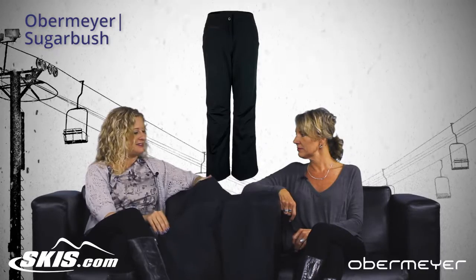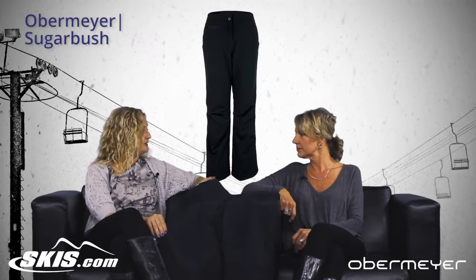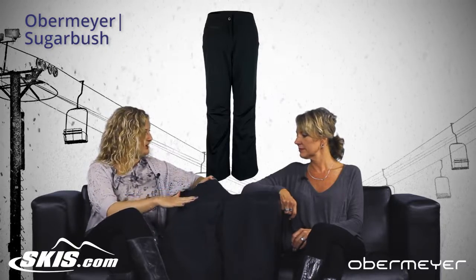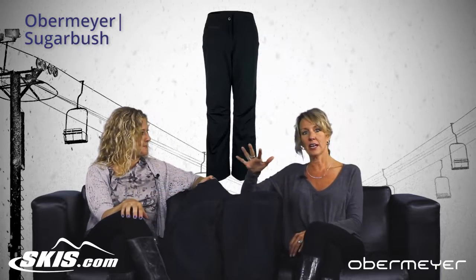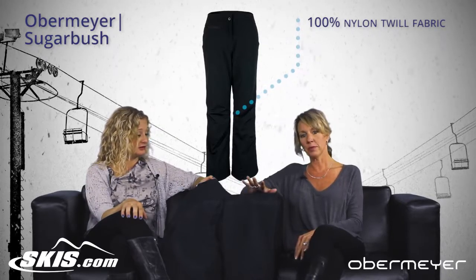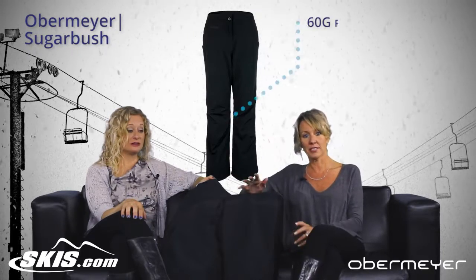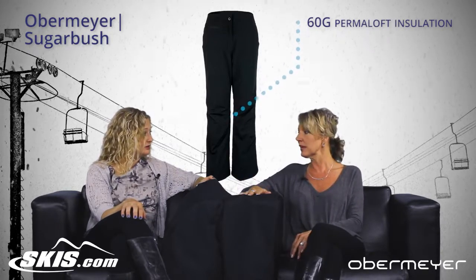This pant is something that we've carried for a few years now and we sell a lot of them. What can you tell me about the fabric? The fabric is a nylon twill — it's 100% nylon. It is waterproof, windproof, and breathable, rated 10k/10k. The insulation is Permaloft 60g, so it's a fully insulated pant.